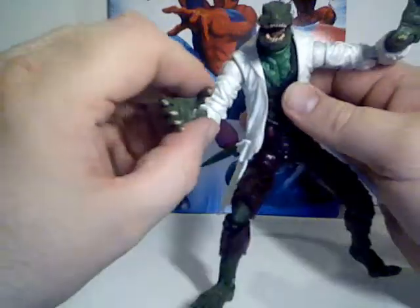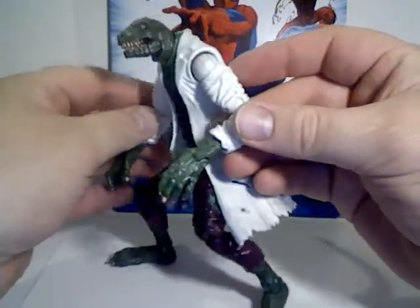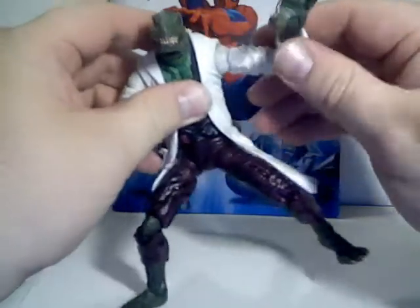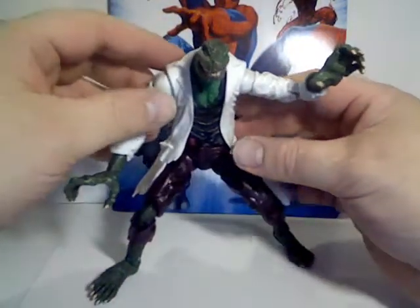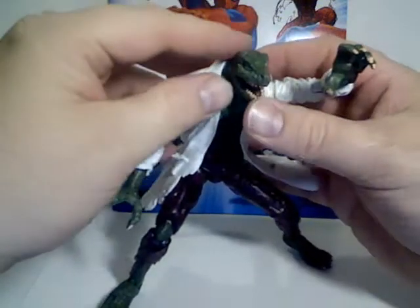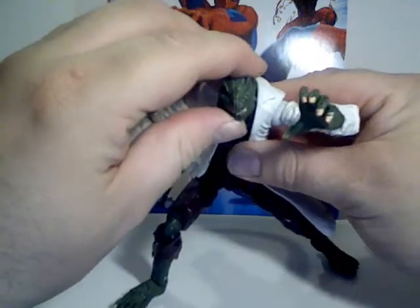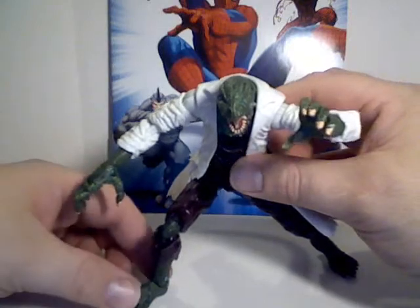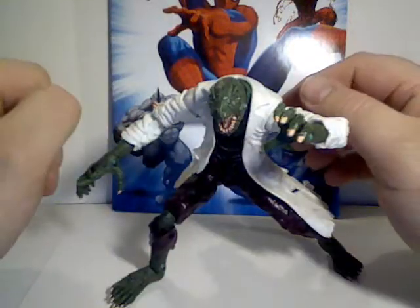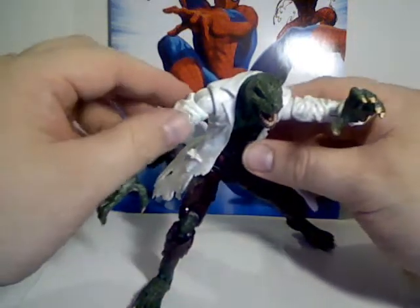This is probably my third favorite figure out of this whole set, from the look and the kind of creepy poses you can get out of this guy. The wonderful head and this jaw, I think this jaw really helps sell the figure. That'll be it for now for the Lizard — stay tuned for my next review, which will be on the Vulture.